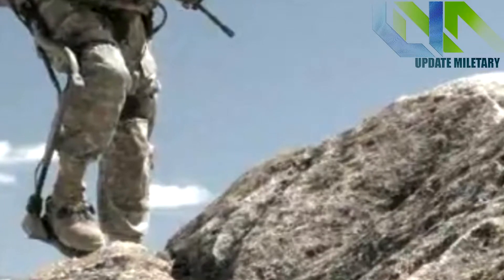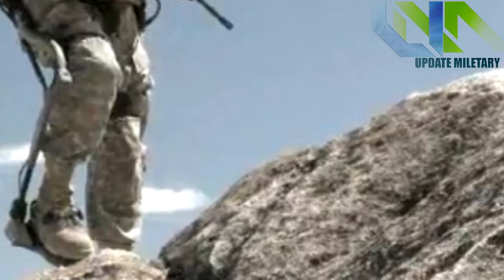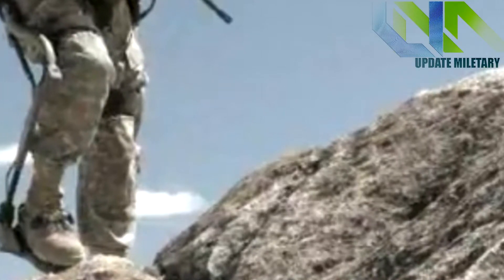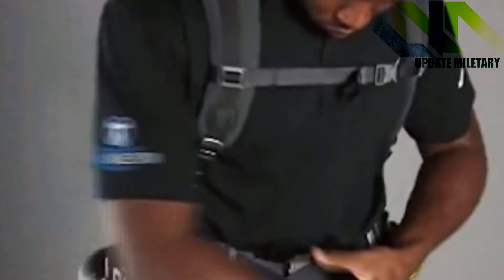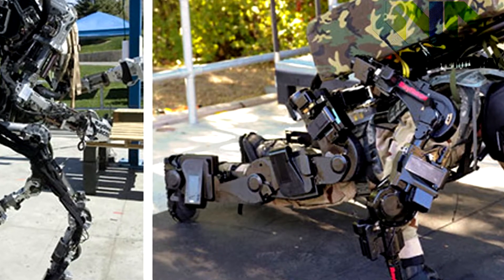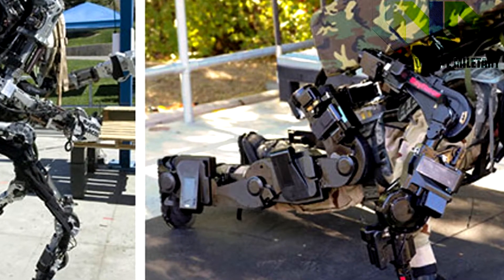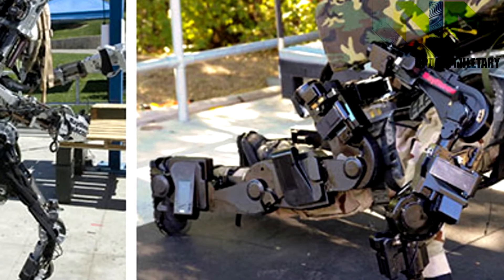Developed by Lockheed Martin, Fortis consists of a powered exoskeleton wrapping around the wearer's lower extremities. The system takes heavy loads and transfers the weight to the knees, where the exoskeleton provides extra support. Sensors on the Fortis, similar to those on your smartphone, take the wearer's speed, direction, and angle of movement and feed them to an onboard computer that drives actuators in the knees.